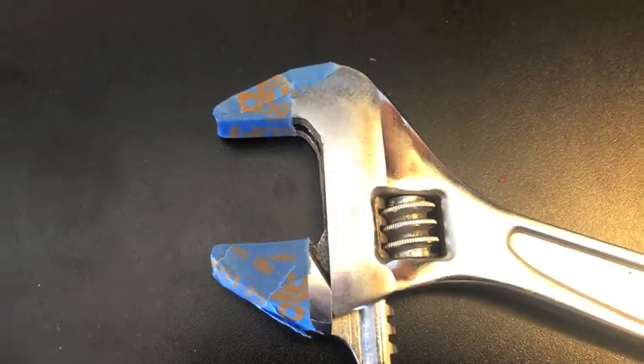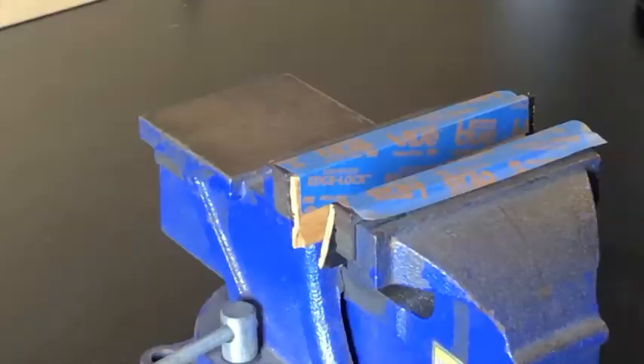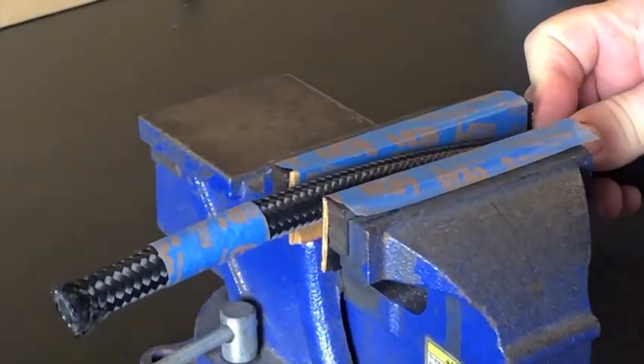They do sell specialty tools for this — soft jaws and an aluminum crescent wrench. If I was going to make a bunch more I would probably pick some up.